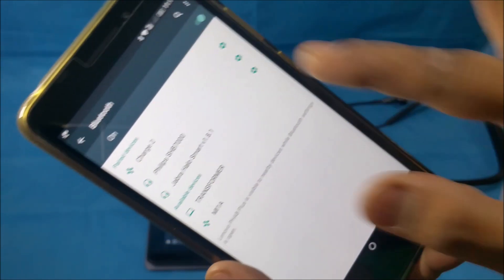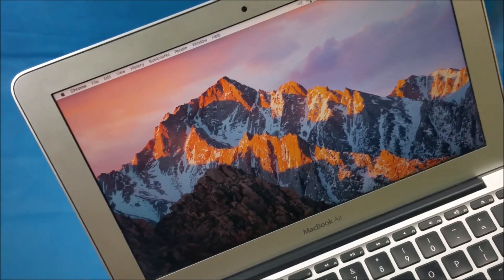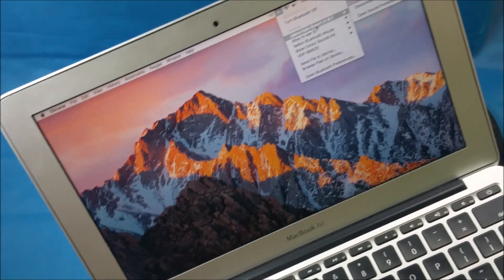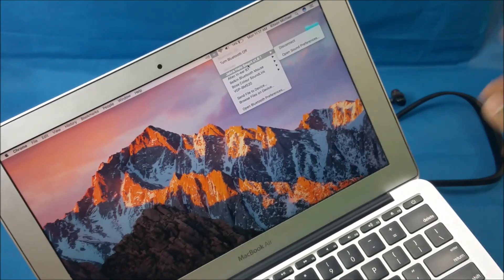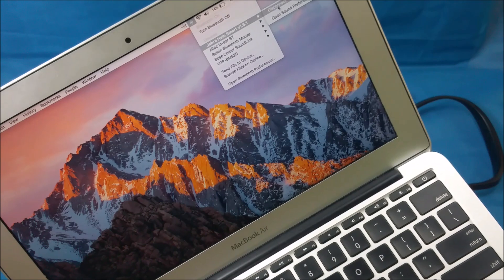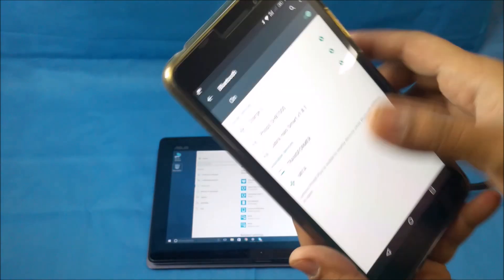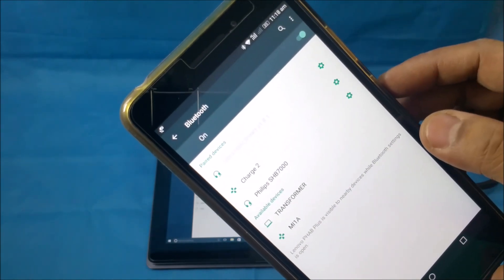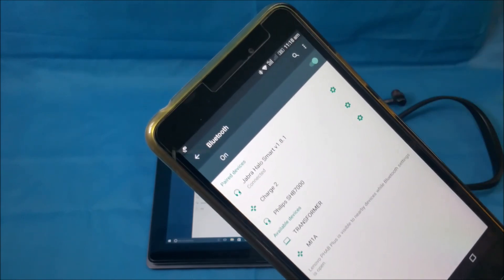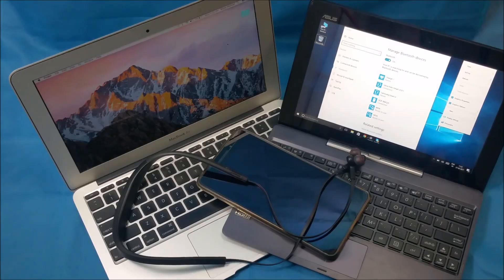It did not connect. If it were connected, it would show a 'Connected' option. The reason it didn't connect is because there's a second device already connected — the Mac. The Jabra Halo Smart headset is connected to the Mac and the Windows PC. At any one time, the headset can only connect with two devices. I'll disconnect the Mac — now if I go into the Android device and press that, it's connected. You can have multiple devices paired to the headset, but at a time only two can be active. If you like the video, please subscribe, hit the like button, and I'll be back with another video — bye bye!